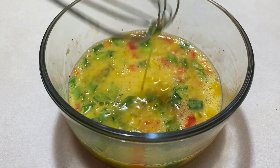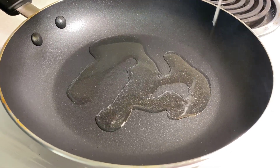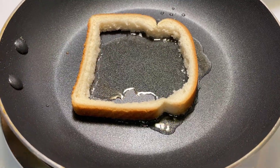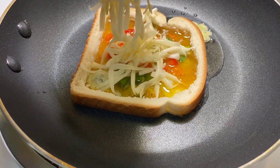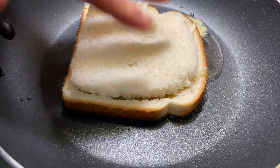Now go ahead and grease your frying pan with oil on low-medium heat. Put the outer crust of your bread onto the frying pan and fill the inside with the mixture we just created, and add a bit of cheese on top. Then cover it with the inside part of the bread.